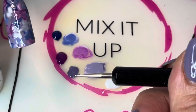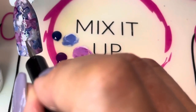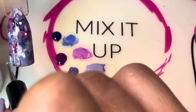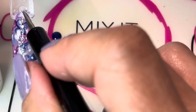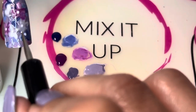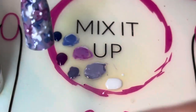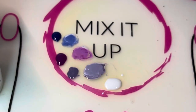I'm going to take a Gel Moment dotting tool with a pretty fine dot, dip into the Meet Me at the Chapel, and place a small white dot in the center of each flower. If your dots are coming out too big, switch to a smaller dotter, and if they're still coming out big, press a little bit lighter — the lighter you press, the lighter the dots will be. One final cure and then you'll be done.